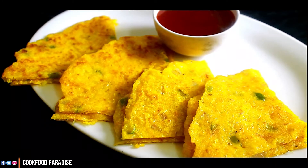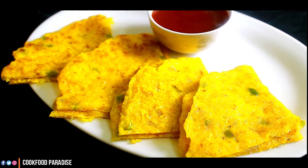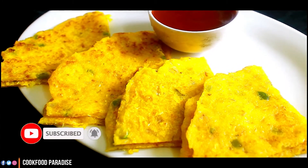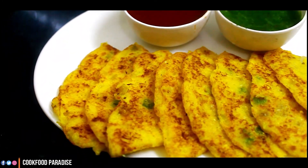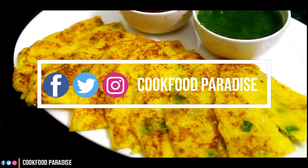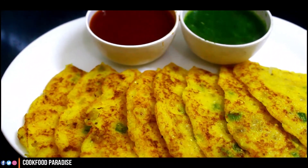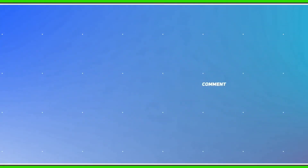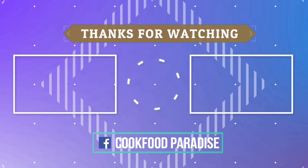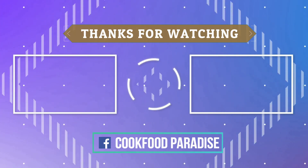If you like my recipe, press the like button. If you are new to my channel, subscribe to my channel. Also, don't forget to hit the bell icon so you can get the latest videos. You can follow me on Instagram and Facebook — I have given the links in the description box. Take care, bye!